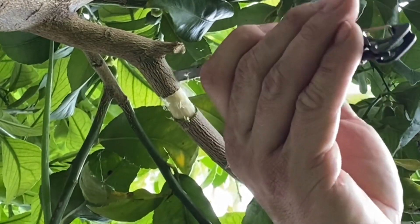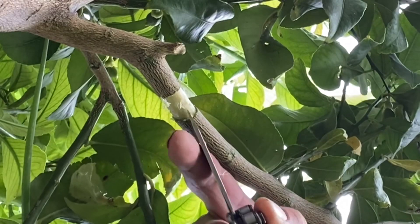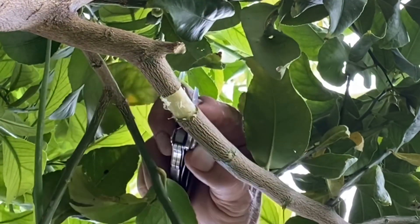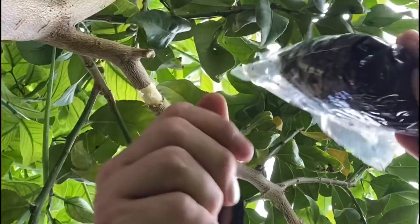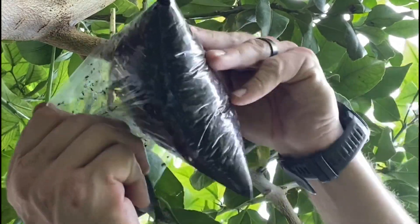Something I like to do: since the upper part of the cut is actually where the roots are going to come out of the cambium layer, I'll increase the surface area by putting some slices into it. Here's my electrical tape — you can use most tapes, you don't have to use electrical tape, it's just what I have laying around.